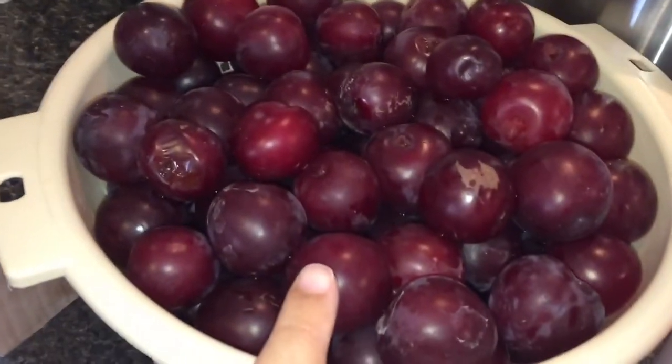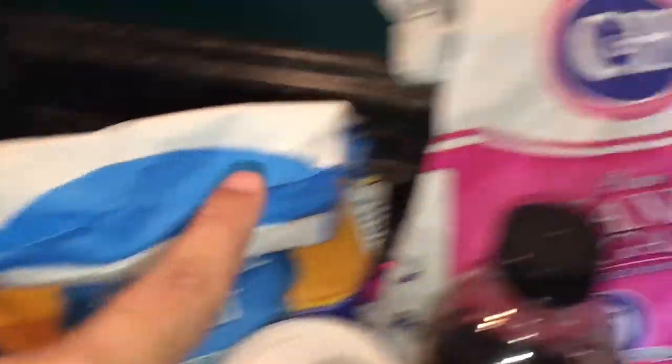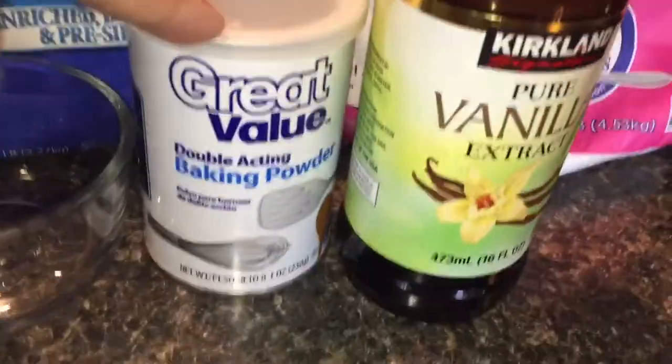For today's recipe we'll be using plums or whatever fruit you have, butter, milk, flour, sugar, vanilla, and baking powder.